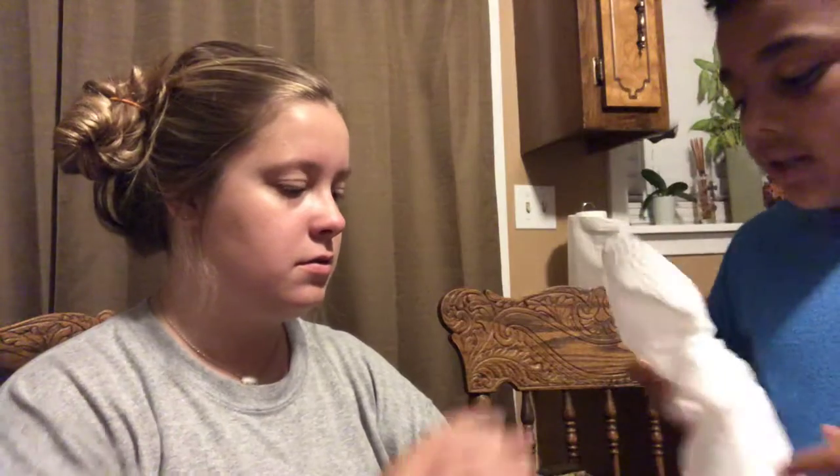Is that good? Mhm. We have any paper towel? Because I got to wipe this off my hand. Okay so we're done with that. Wipe it. There we go.